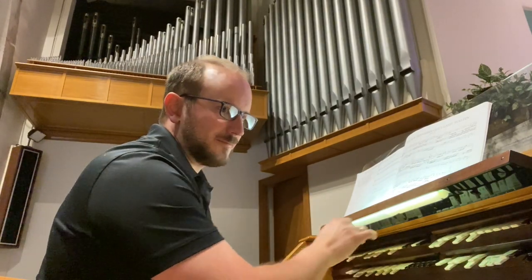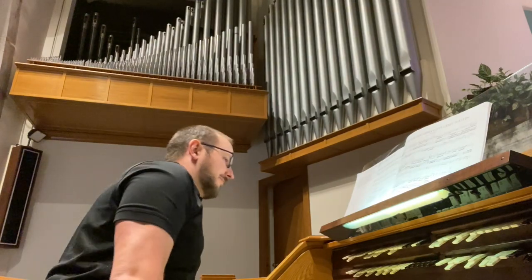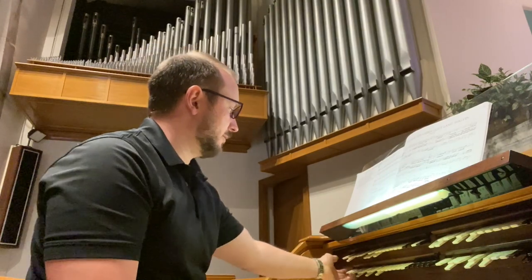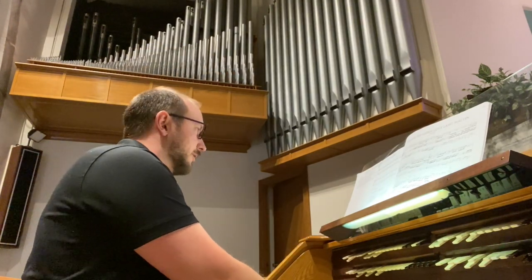Quick note: the organ has a cymbal string. So, with a few of these voices reduced, I'll play through the chorale melody first, and then go into the Bach chorale prelude.